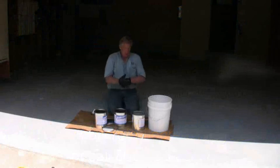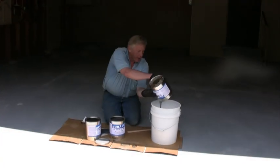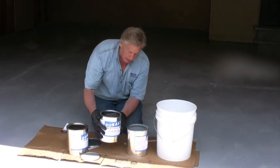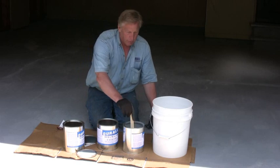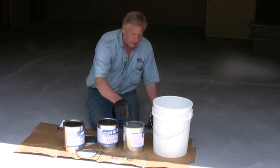I'm mixing up our epoxy for today. A lot of times I've already poured the epoxy in the pail, but I like to mix in a third container. I'm going to pour half of the catalyst in here, stir it, then pour it in the pail and pour the other half. This just helps get the rest of the epoxy out of the can.